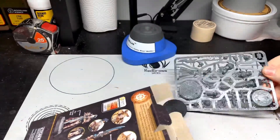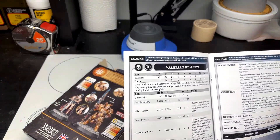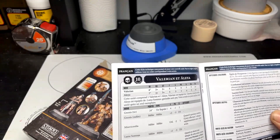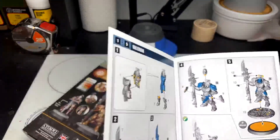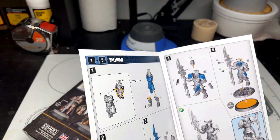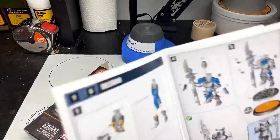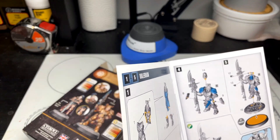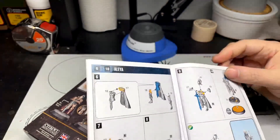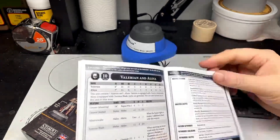So it looks like it's one sprue. Rules are included — I'll have to take a look. These are 9th edition rules, so I'll need to check the 10th edition stats. Valerian looks like only about 10 pieces, so not too hard to put together. I might swap out the helmet — I have some Custodes helmets. Alia looks like five or six pieces as well, not a big deal. And there are the rules.